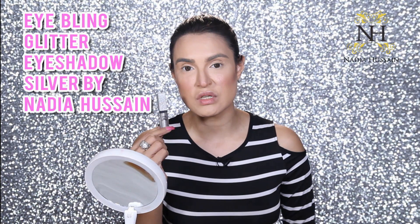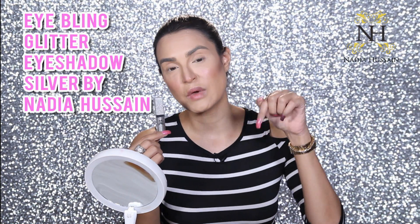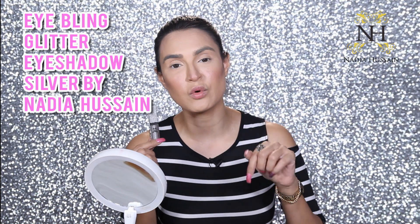I'm going to use my own brand's Eye Bling, which is from NH Blink Cosmetics — the Eye Bling in silver. You will find the link to the website where you can get it in the description below.